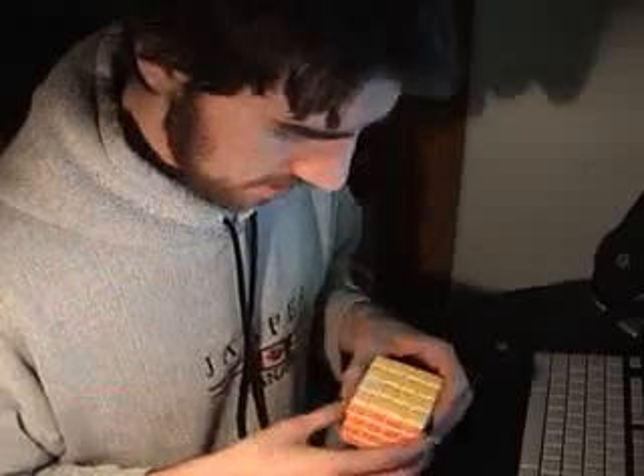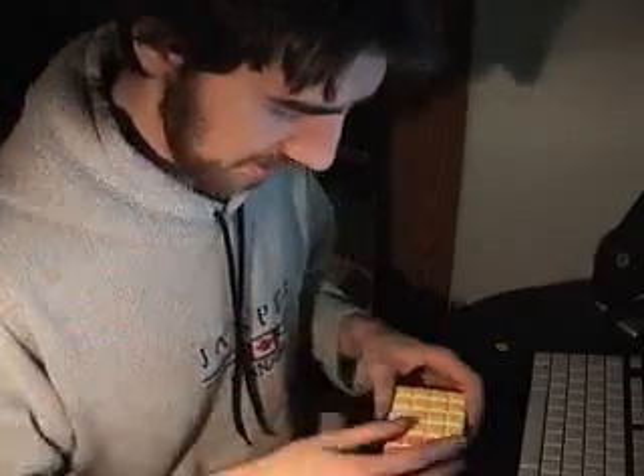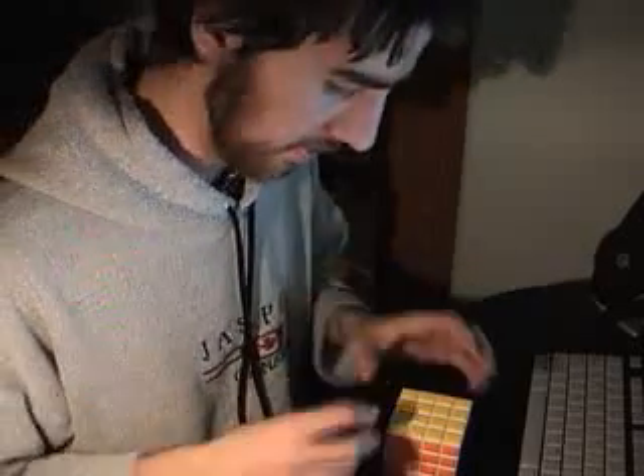2:10:44 — not a great solve, but pretty decent. I'm actually quite excited to see how this is going to turn out once it's broken in a bit. This tile thing's a bit troubling, but it's just like the Cube For You Mega Minx — it's really good, but the tiles are plastic and they will tend to break up. Just have some superglue around and it'll be just fine.